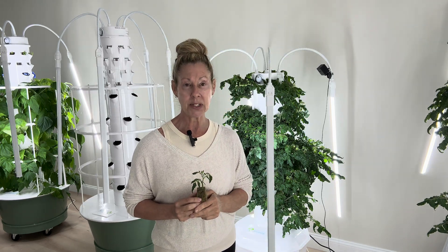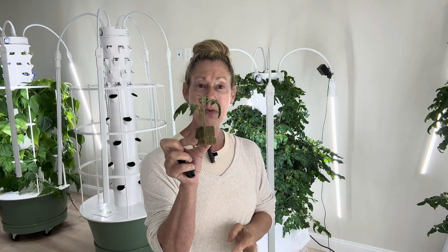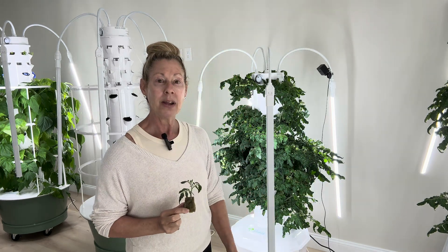Welcome to Tower Gardening Made Easy, I'm Sherry. If you're new here, be sure to tap that button below and continue to grow our community. I want to welcome you to part three of our tomato series where we take from clone to tower to fruit in six weeks total. So stay tuned.